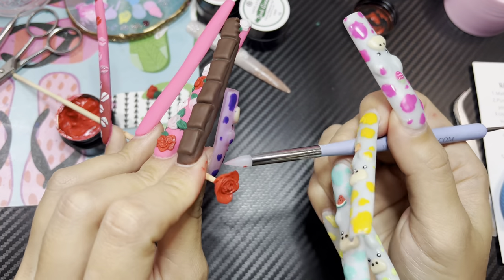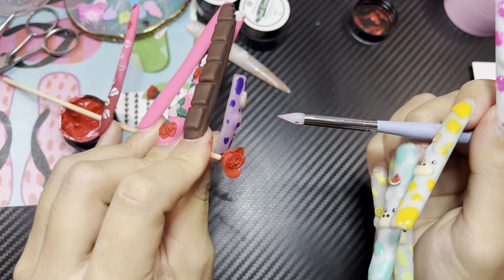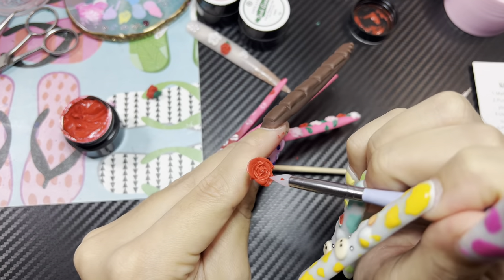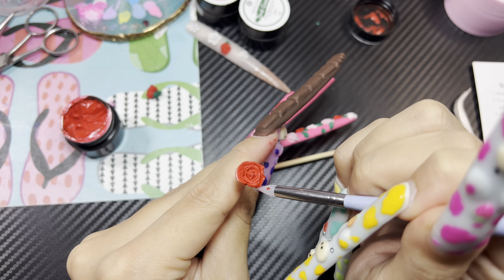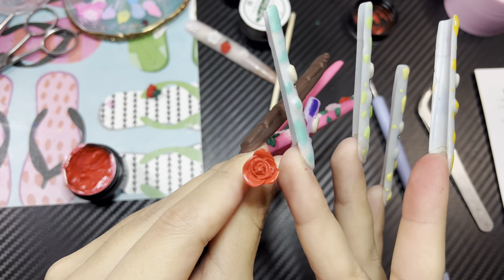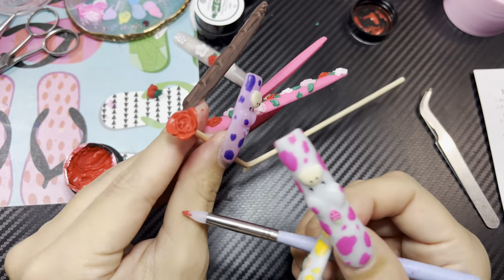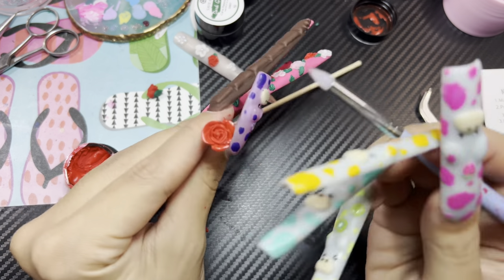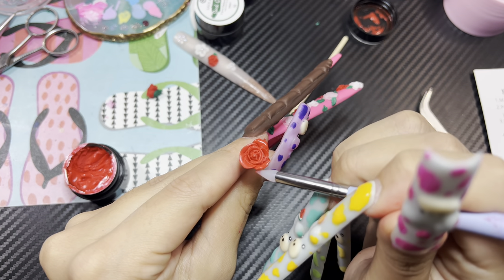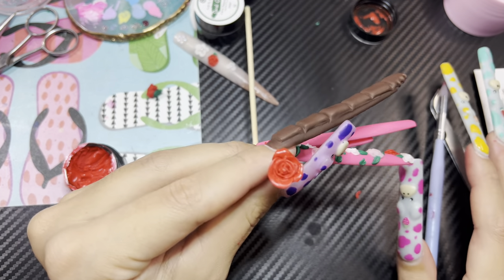I'm gonna kind of smooth this part out a little bit. And then same with this part up here — I gotta fix it a little bit. There we go! I'm just sticking that there. And then I'm gonna go in and let it blossom outward, like so. And that's what she's looking like.